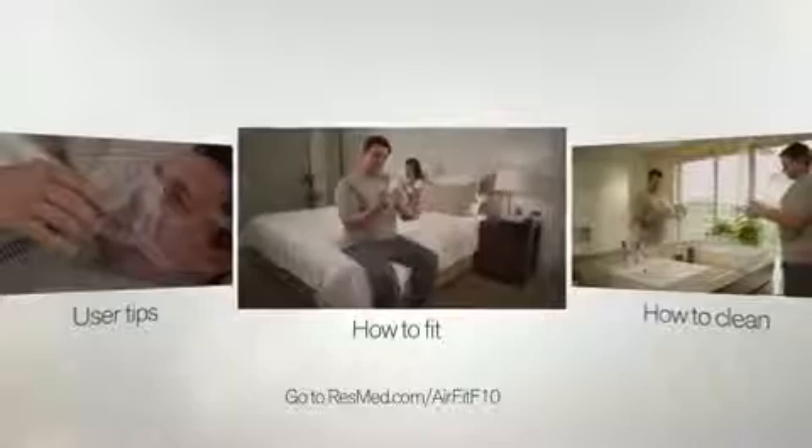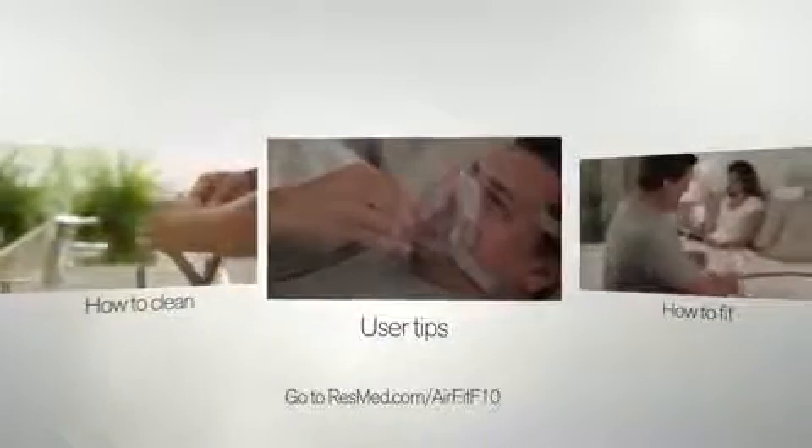This video is part of a series of three for ResMed's AirFit F10. The other two cover cleaning and user tips. We hope you find them helpful.